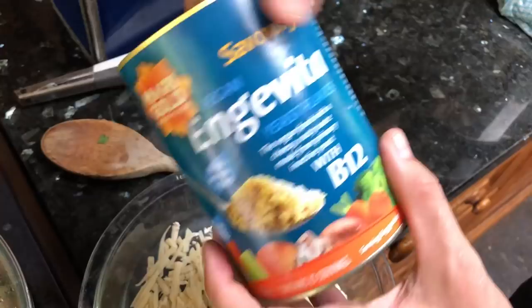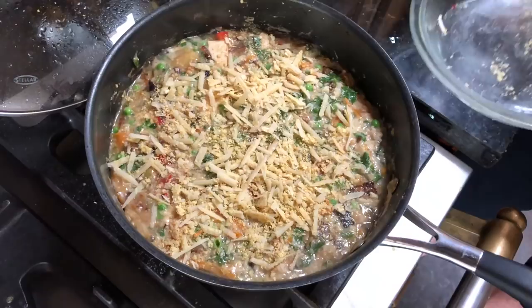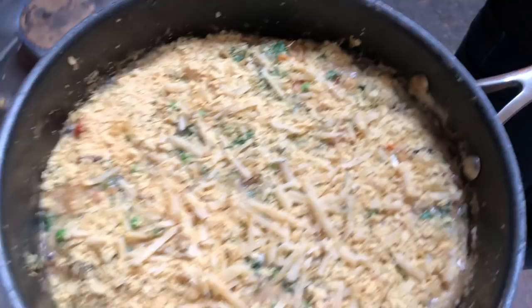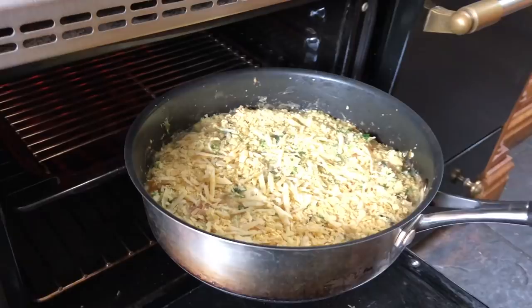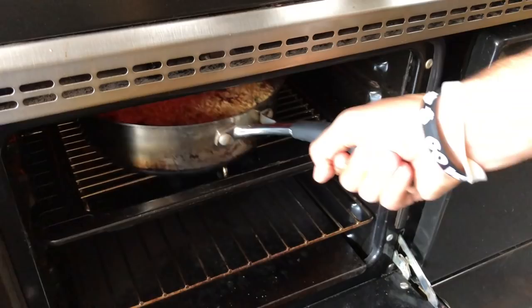Oh my lord have mercy! Make a little mixture, sprinkle it on top. We could add a bit more too — why not. Under the grill. Good luck — five minutes. Keep an eye on this when it's under the grill because I made the mistake of not watching the grill and it burns really quickly. Check it out — bubbling away there. I think she's ready.